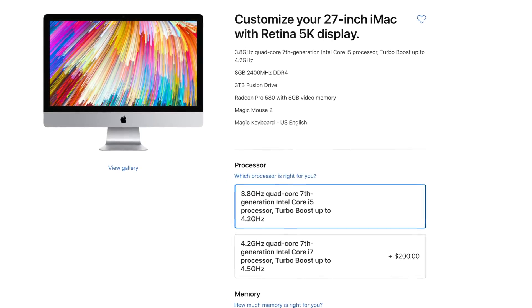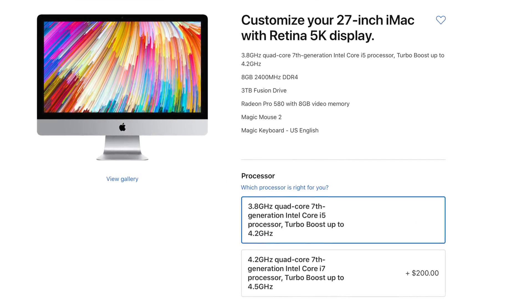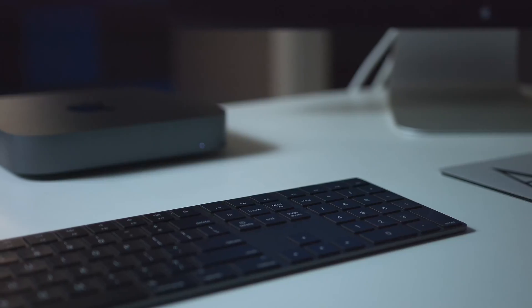This particular Mac mini model cost us about $1,100, compared to the 2017 iMac at $2,600. The key difference is that the iMac comes with a 5K display, camera, speakers, and an all-in-one design, and also has a dedicated GPU. The Mac mini skims on GPU to target professionals who want high-intensity processing — for video editing, audio editing, or picture editing — where many people wouldn't really notice the lack of a dedicated GPU.